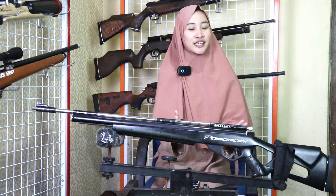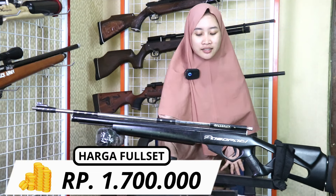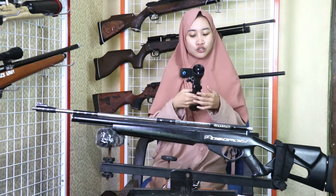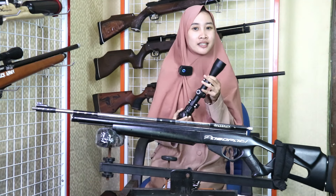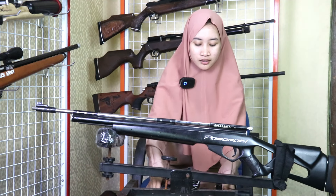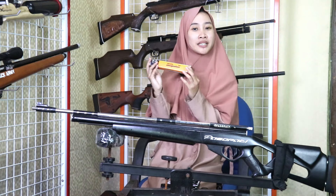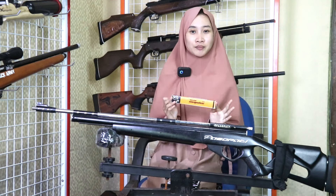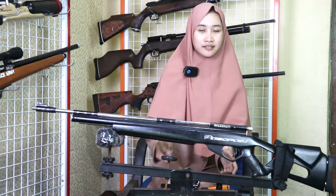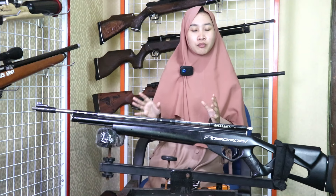Bagi sobat pediler, untuk harga full set-nya itu Rp 1.700.000 dengan kelengkapan. Sudah ada teleskop. Jadi, teleskop ini memudahkan sobat pediler untuk menembak sasaran. Ada peredam. Peredam ini fungsinya untuk meminimalisir suara pembungan saat menembak. Ada mimis tesnya juga. Nanti ada juga kaos dari Gelsa Sport.